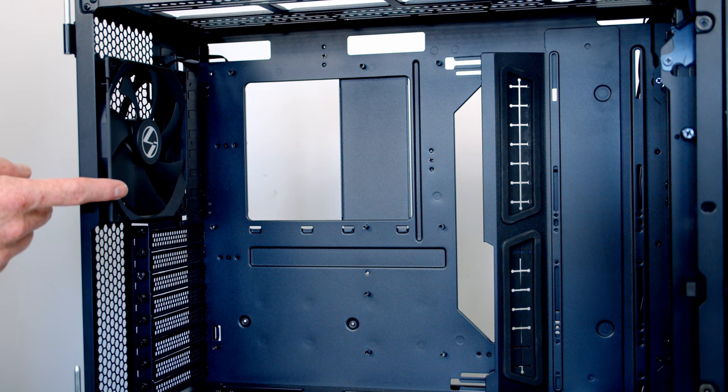The next step is optional — I'm going to remove the rear fan because it doesn't have any ARGB and I'll replace it later in the build.